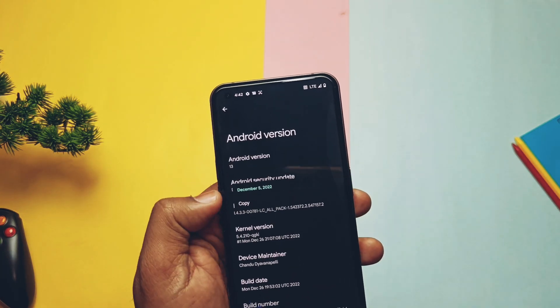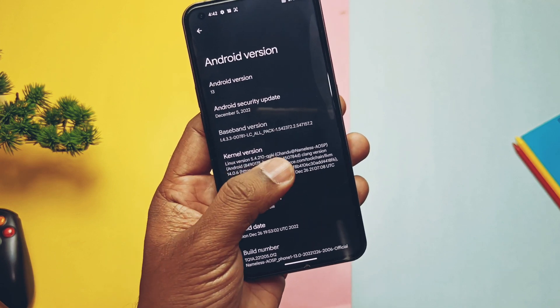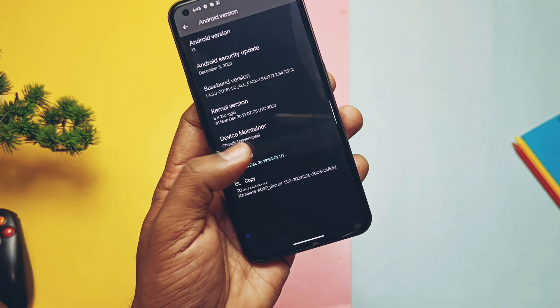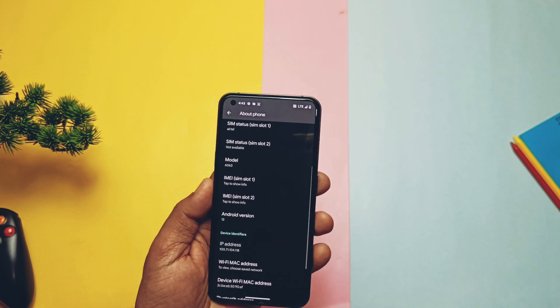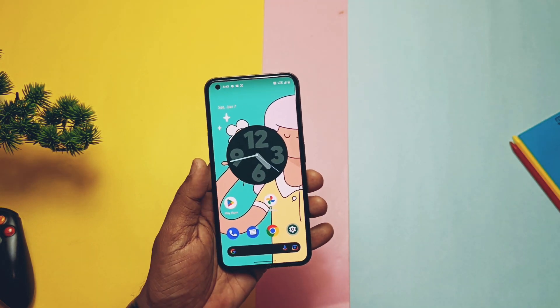Security patch is of December 2022. Kernel version 5.4.210, built with the latest Clang toolchain 14. Developer and maintainer of the ROM is Chandu Devian Balli. Build date of the ROM is 26 December 2022. The ROM is up to date with all the latest sources, and a new build with the January 2023 security patch will be released soon.